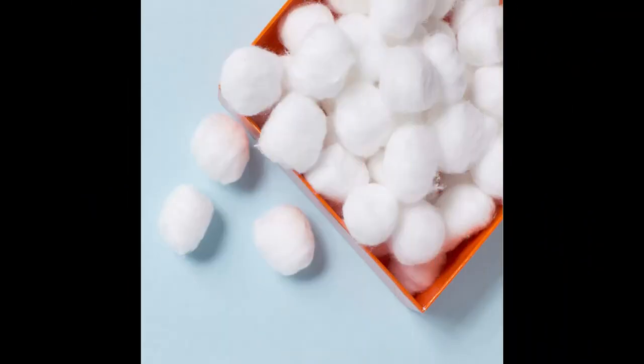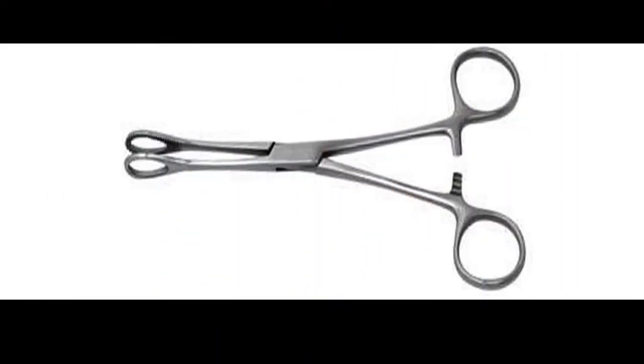Cotton balls are part of the requirement for healthcare students for wound dressing — to soak in betadine. Then there are sponge forceps. With sponge forceps, when you pick up the cotton soaked in betadine, you use it to clean the patient's wound. If there are no sponge forceps, since we are not in the hospital, you can use straight forceps or cord forceps.